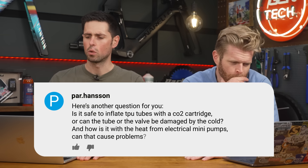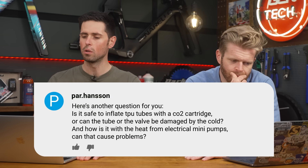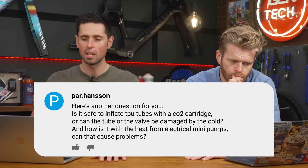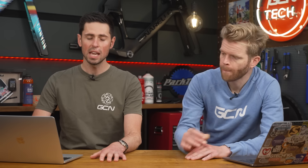Par Hanson asks: Is it safe to inflate TPU tubes with a CO2 cartridge, or can the tube or valve be damaged by the cold, and how is it with the heat from electrical mini pumps? Can they cause problems? Yes, both of those methods can cause problems, and I have seen them happen in the past, so I would be mindful of this situation.